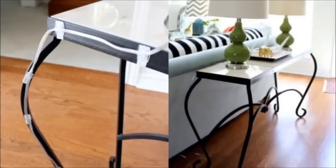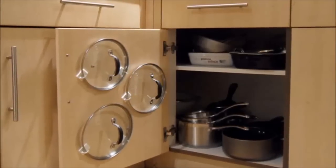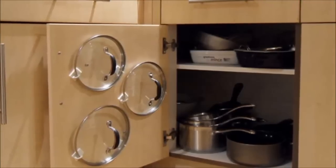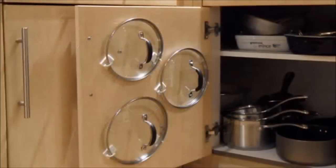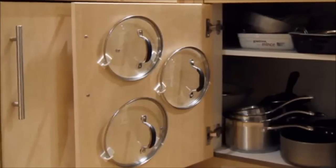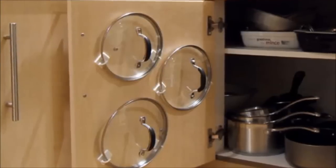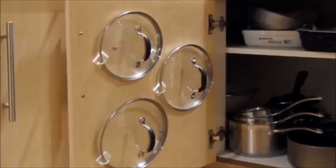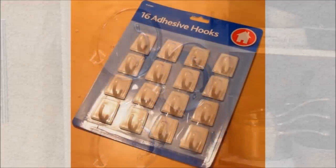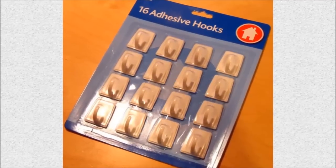Two: the easiest cupboard pan lid organizer. Haters of messy pan cupboards everywhere, rejoice! This quick cupboard door modification will leave you with more time to enjoy cooking dinner and less time searching for that elusive pan lid hidden inside your deepest stock pot behind the slow cooker you've never used. Step one: you will need sticky hooks and a pencil — that's it. Be sure to choose hooks that aren't too small.